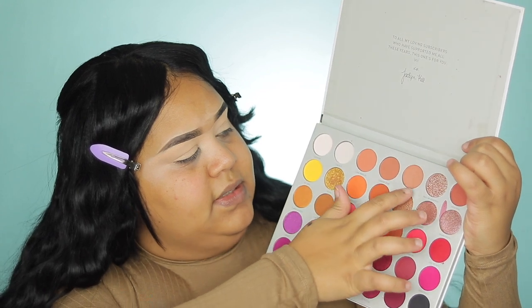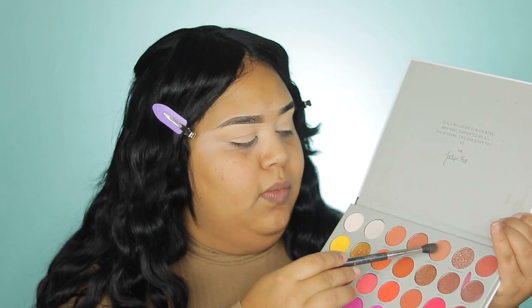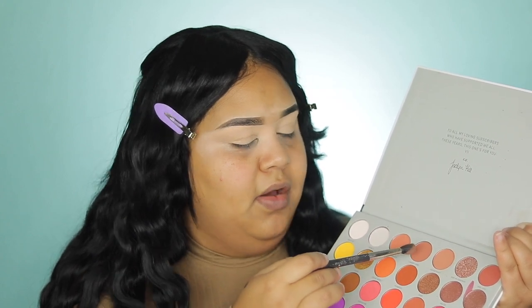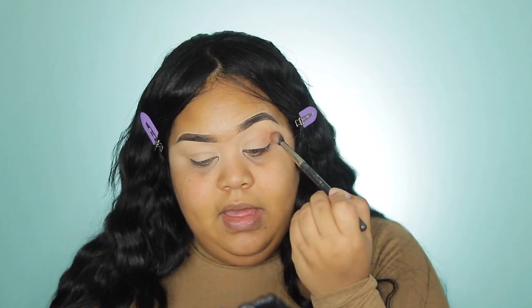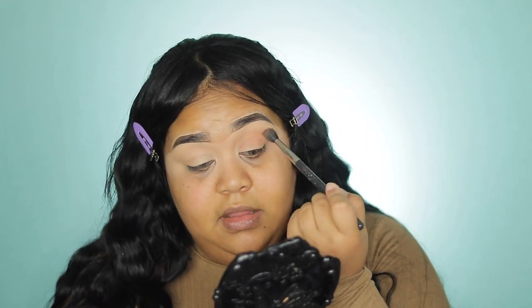I'm going to use these two colors because the makeup today is going to be something soft — you only curl your lashes and then go. I want to do a makeup that is easy and fast so you don't have to worry about blending. I'm going to start with Perfectioning and then move on to Comfort Zone. This is something soft we can wear every day.